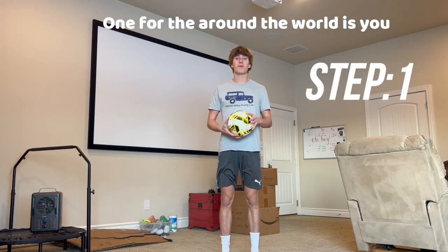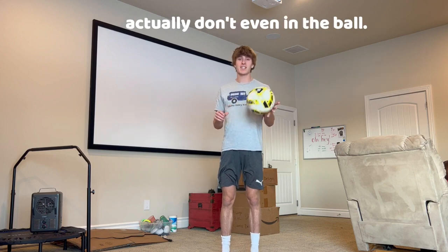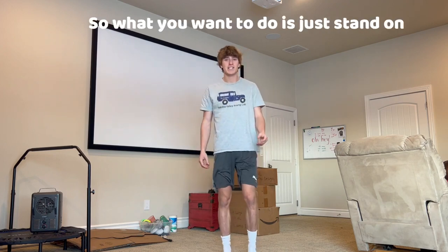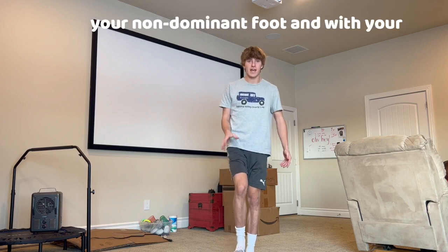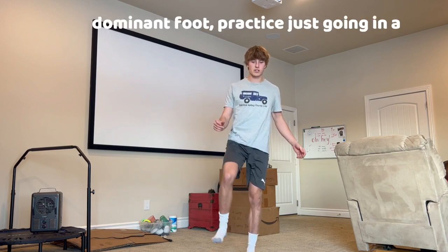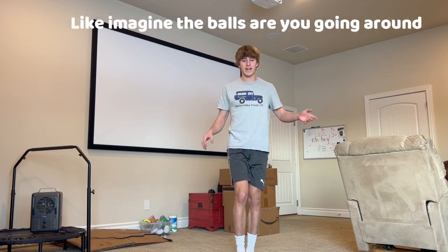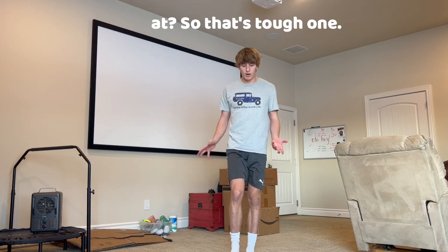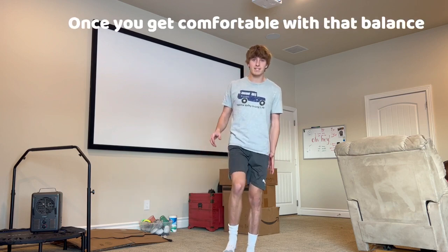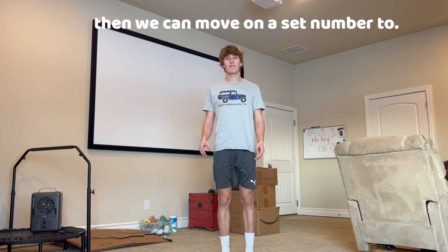Step one for the around the world: you don't even need the ball. Stand on your non-dominant foot and with your dominant foot practice going in a circle, as if you were doing the around the world — imagine the ball is there and you're going around it. Once you get comfortable with that balance, we can move on to step two.